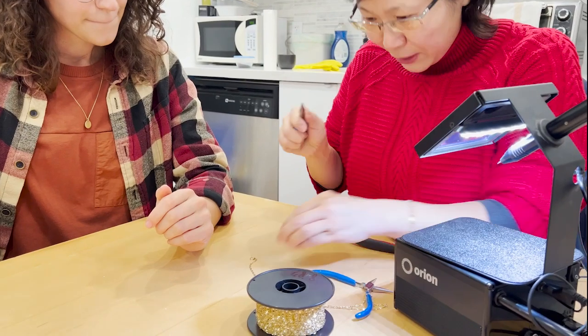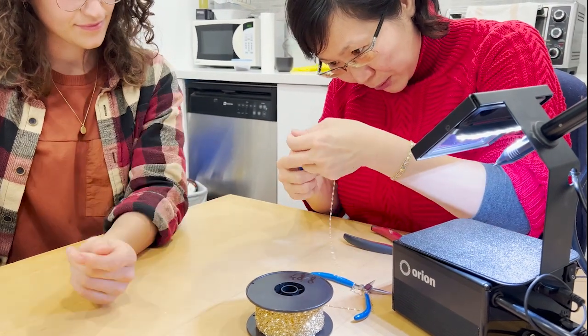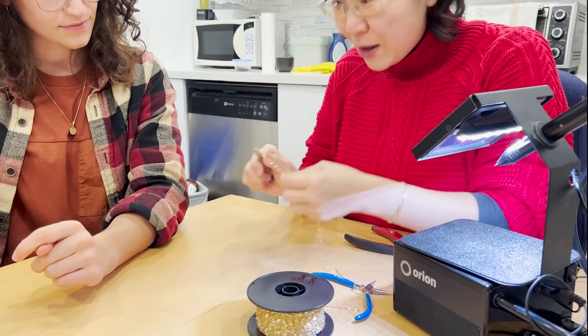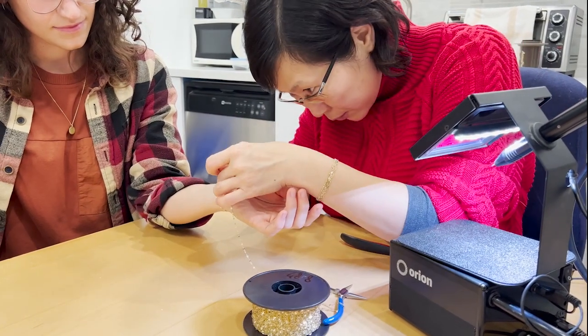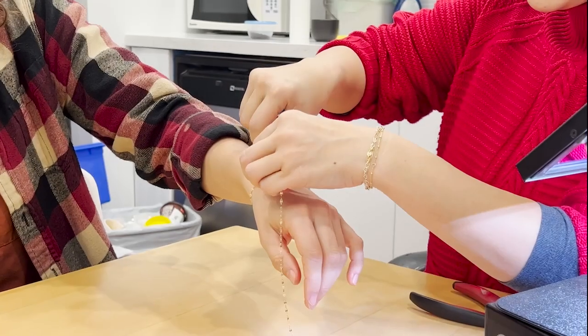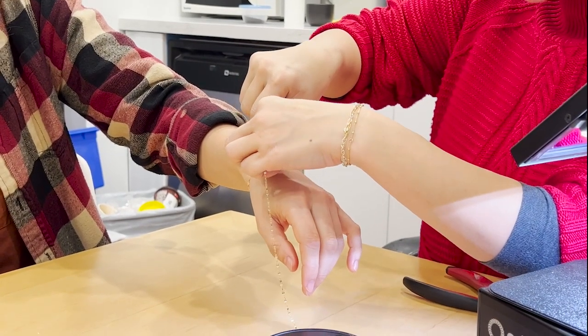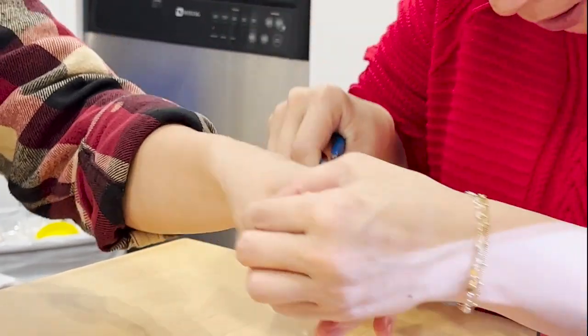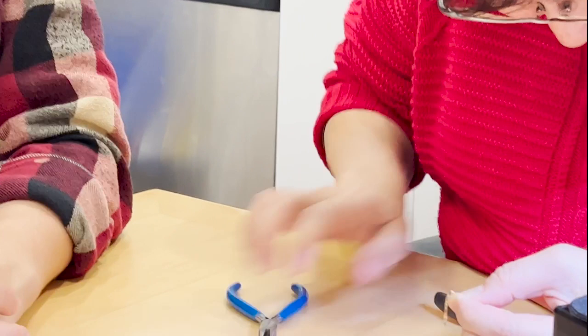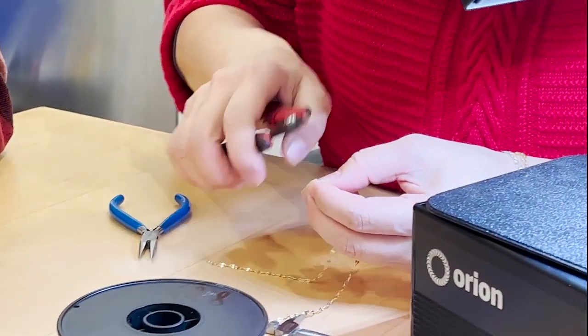First I'm going to mock it up and see whether you like it loose or tighter. Maybe one looser? So right around there — yeah, so it would be around here. Perfect. So what we're going to do is cut it here.